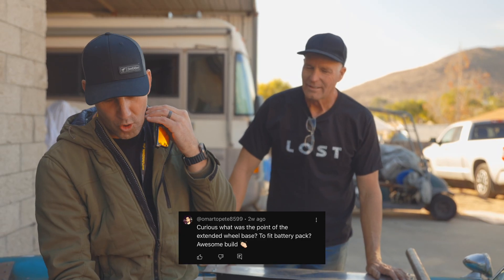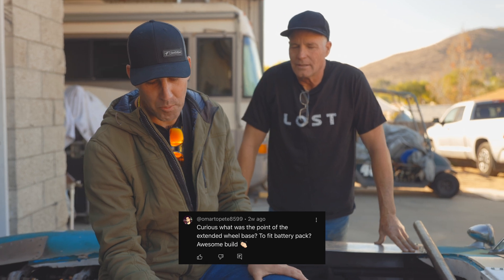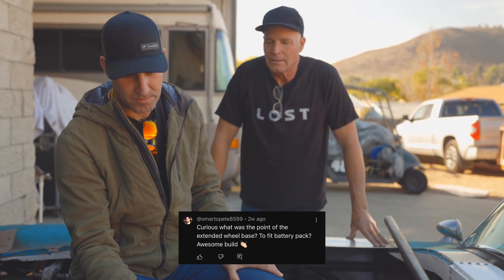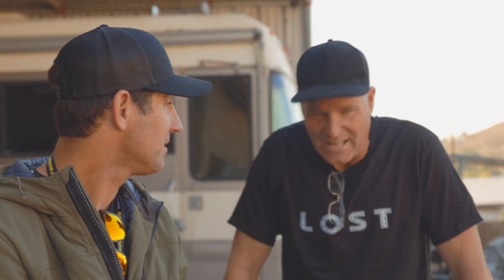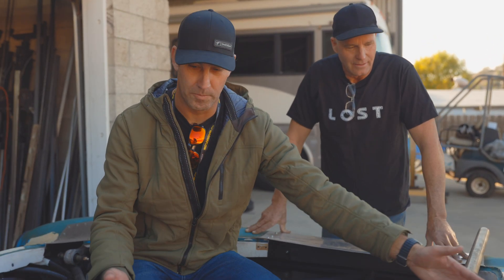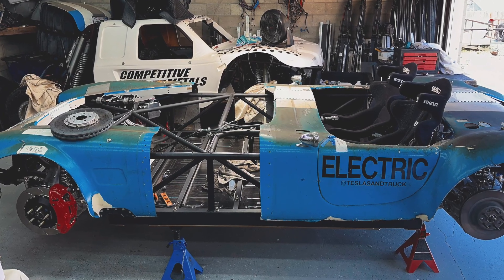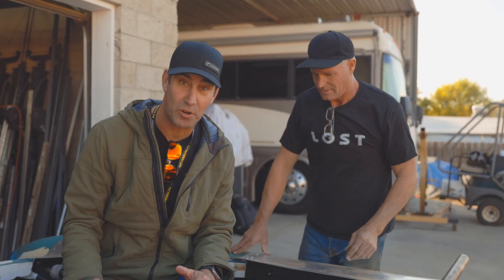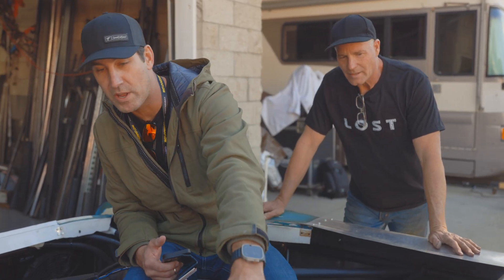Omar to Pete8599 asks: 'Curious what the point of the extended wheelbase was — to fit the battery pack?' That's exactly it. This car has been stretched and cut — that's why you see the aluminum here, because everything's been moved around. We've seen this car now in version 3 and it's been changing a lot. The battery pack is massive — it's a full 100 kilowatt. I'm actually standing on it right now. Don had to build a full frame around it — we've got 120-wall mild steel for the main support on the very bottom.